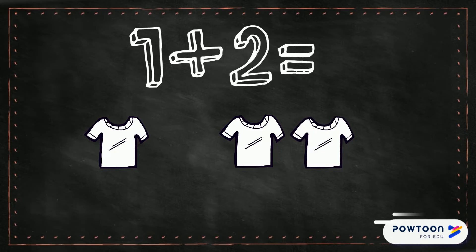Let's count how many we have all together: one, two, three. So one plus two equals three. Well done!